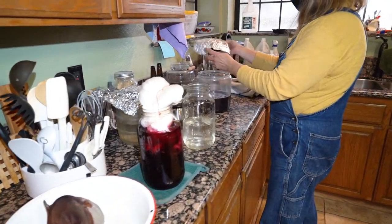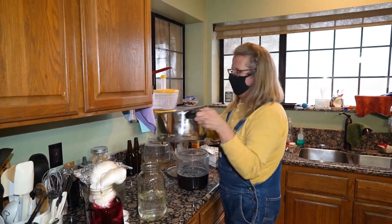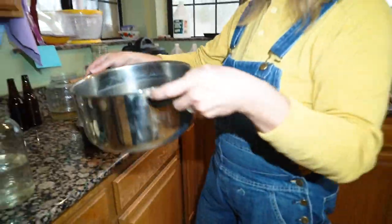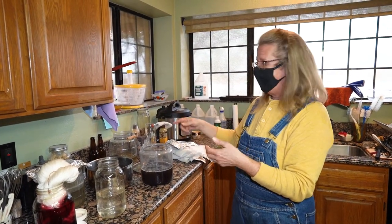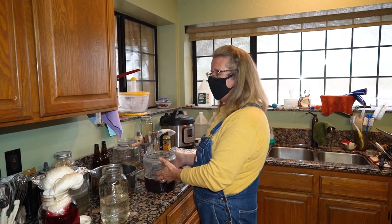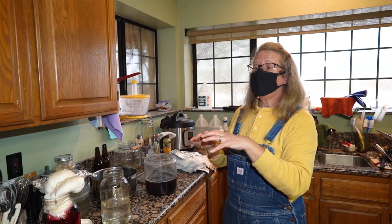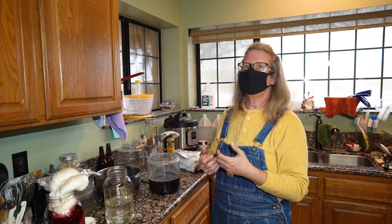Over here is our black bean dye. You soak your dried black beans and the first batch of water that comes off before you're ready to cook them — that's the dye liquor. This is one of the few dyes done completely cold. If you heat black bean, it does what's called breaking the dye, and you just get a mushy, tannish-gray sort of color.